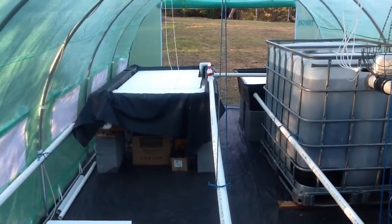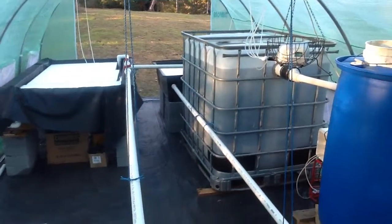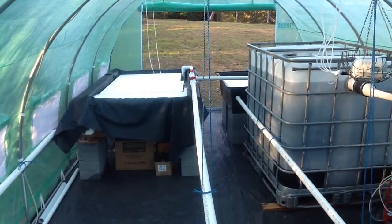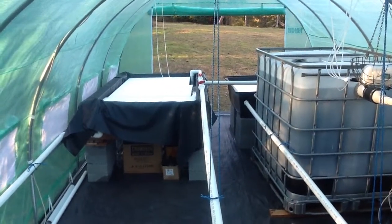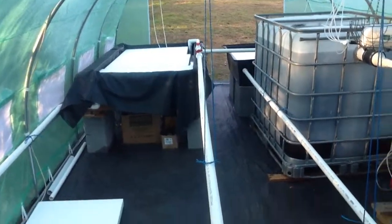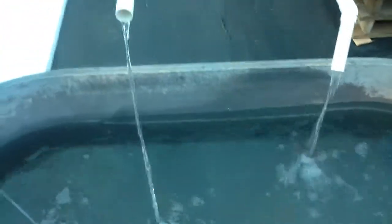I'm aiming to keep the pH of the system at 7 or below. This system here can grow about 100 lettuce, and in the pond I should be able to grow about 100 small fish to supply the nutrient.